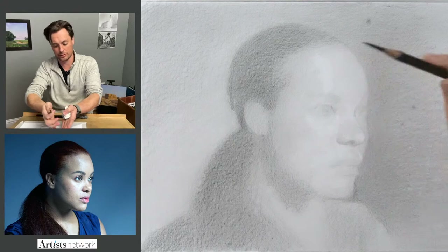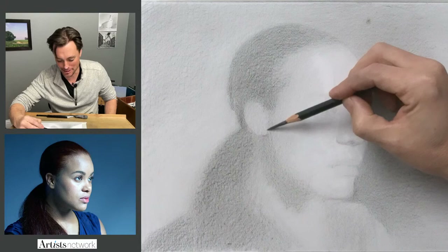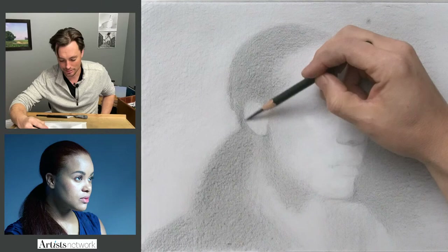I'm going to start from this edge and work my way into the features. I'm going to save the eyes and nose and the mouth for last. I'm going to delay that gratification even longer — because I have everything mapped out and I'm feeling pretty good about it. I could go right into the eyes, but I'm going to wait.